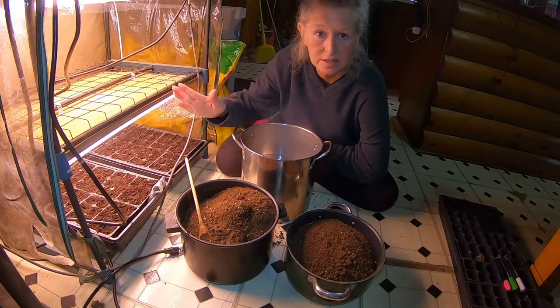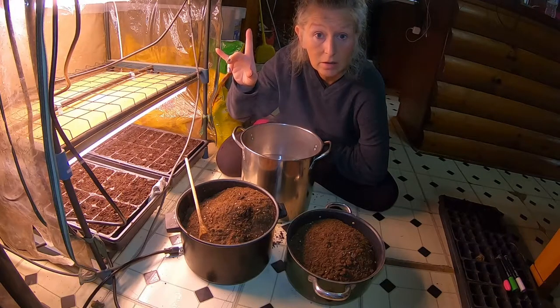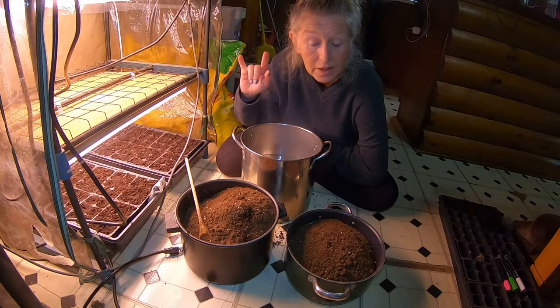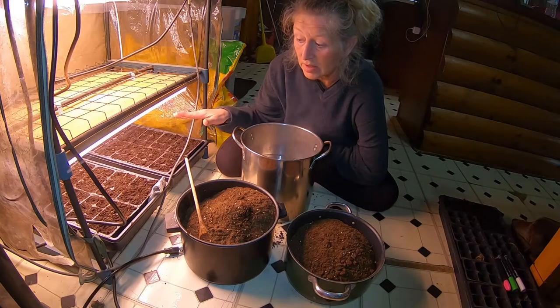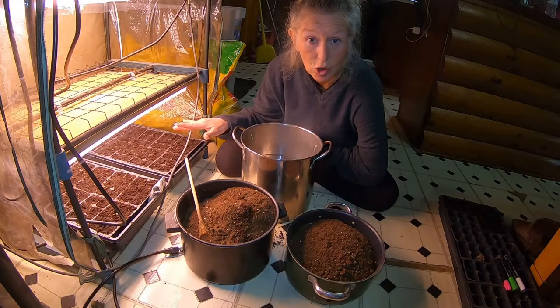As you can see we have our grow light system on. I will leave a link up here for our grow lights so you guys can do the grow lights too, and the system my husband set up. We are planting inside and we are starting our seeds.